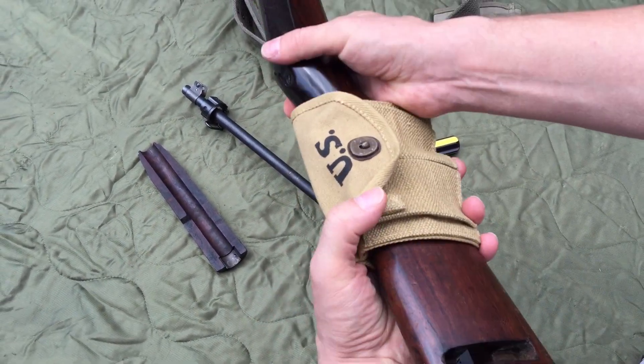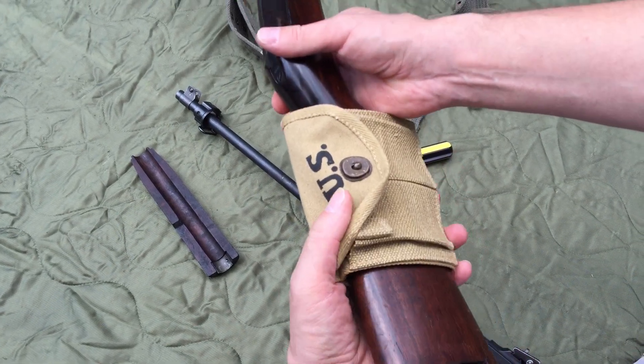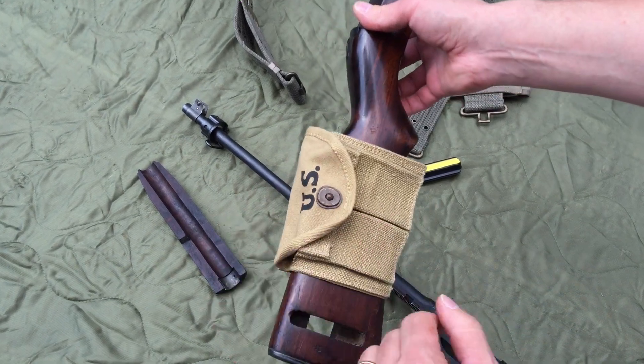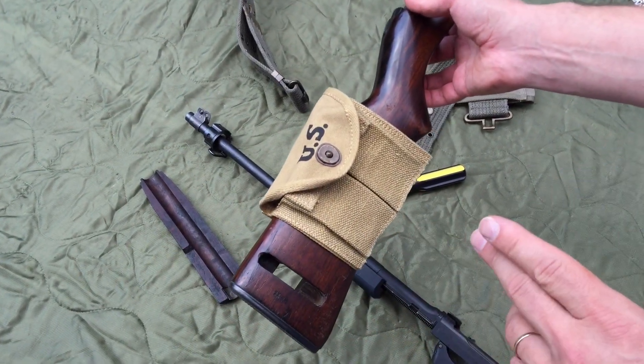Then you slide it back and forth — see, now it's tight right here. You slide it back and forth however you want it to fit. The more forward, the looser; the more back, the tighter it's going to be. And it's not a perfect fit, but it's an original fit.